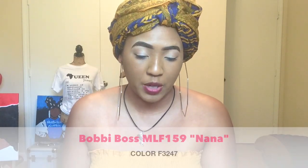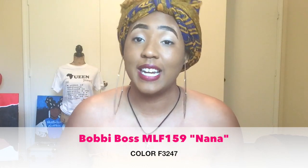So the unit I'm giving you today is by Bobby Boss, and this is the unit lace front premium synthetic MLF159 Nana.